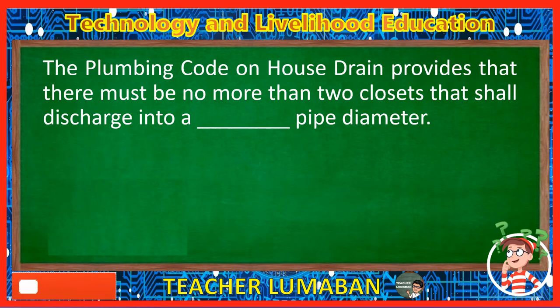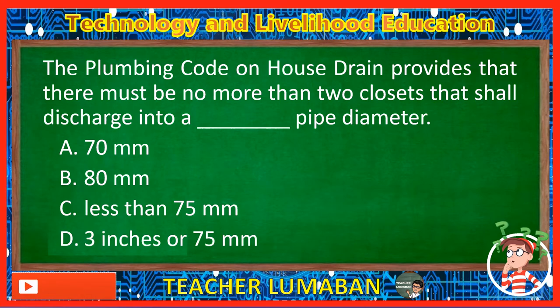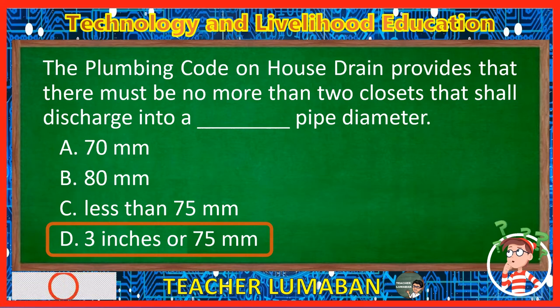The plumbing code on house drain provides that there must be no more than two closets that shall discharge into a blank pipe diameter. Letter A: 70 mm. Letter B: 80 mm. Letter C: Less than 75 mm. Letter D: 3 inches or 75 mm. The correct answer is Letter D, 3 inches or 75 mm. The plumbing code on house drain provides that there must be no more than two closets that shall discharge into a 3 inches or 75 mm pipe diameter.